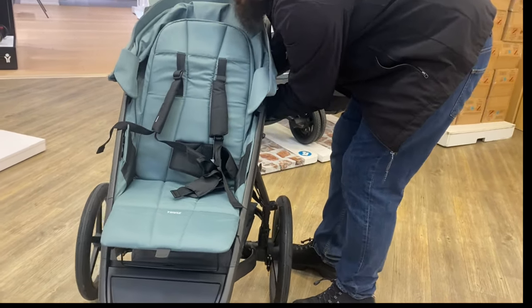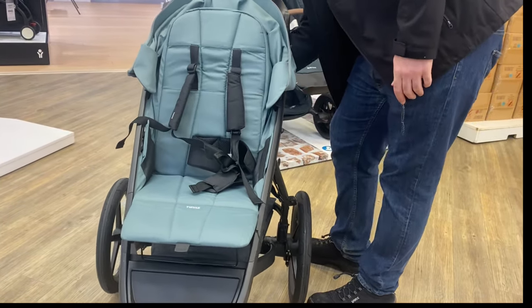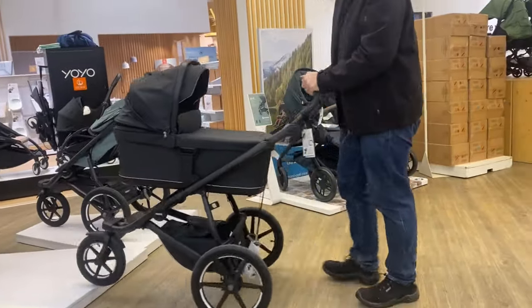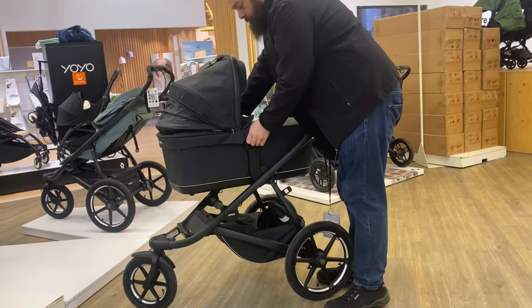That being said, the updates they've made to the model are still nice, and the Urban Glide remains one of the best off-roaders on the market in my opinion. If you've had any experience with it, please leave a comment below for other parents with anything you feel they should know about the model.